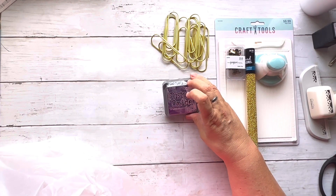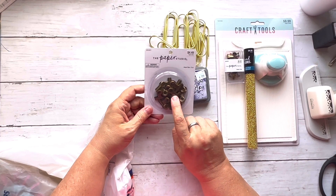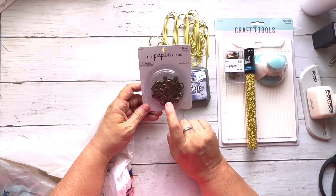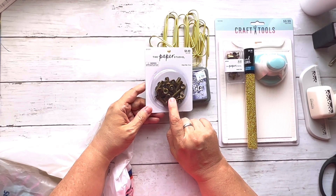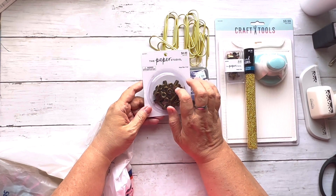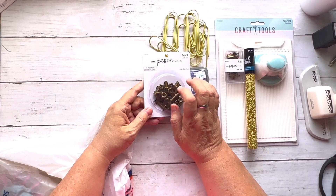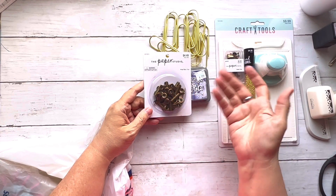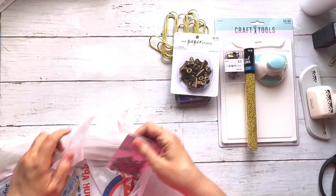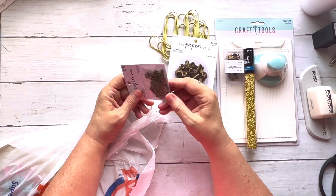I got some Distress Oxide in Villainous Potion, and also Paper Studio brand clips — their stuff goes on sale at 50% off all the time. I'm going to start making a chipboard clipboard that goes inside the journal so there's something hard to press on when writing — that's a really new thing in journals. I also grabbed these little bronze antique keys, which were 50% off — two dollars for 30 keys.